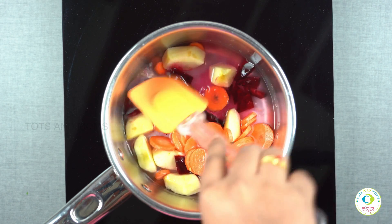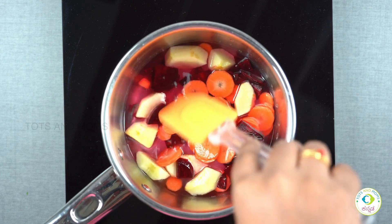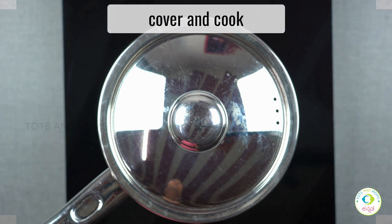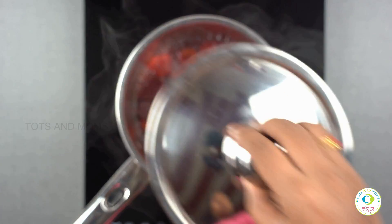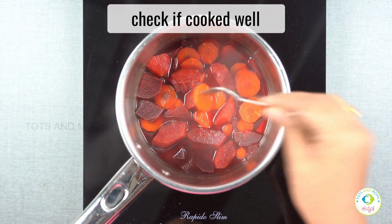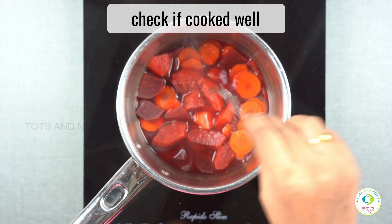I'm going to add the milk. Once I add the milk, add water to the bowl and then the water will be removed.